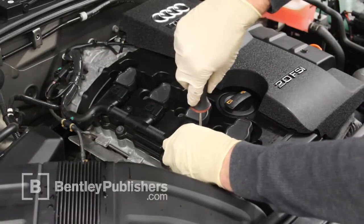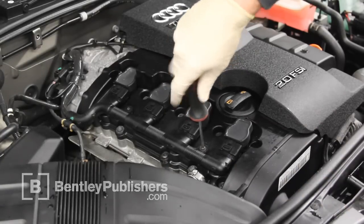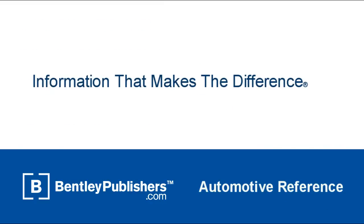Once complete, test drive the vehicle and confirm no fault codes are stored in the ECM. For feedback or questions, visit our online tech forums or our online technical library at bentleypublishers.com.